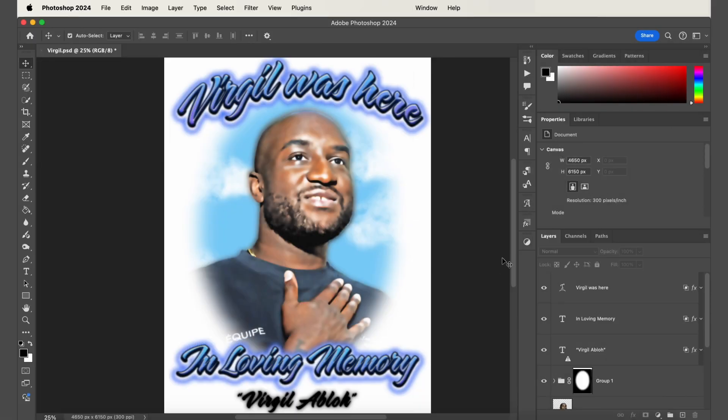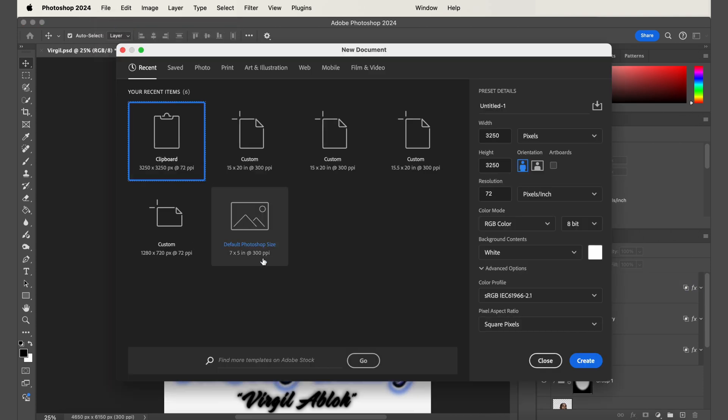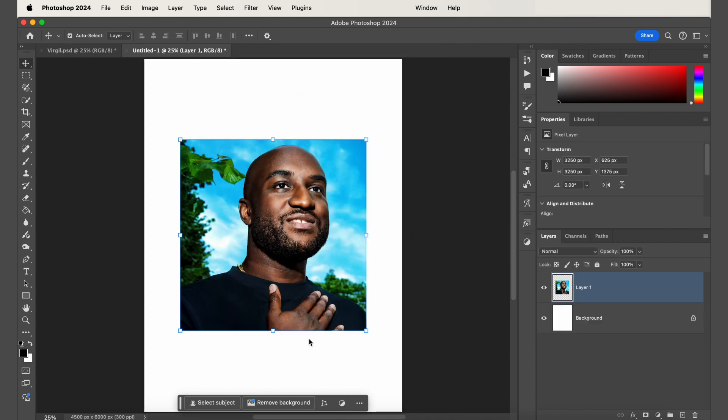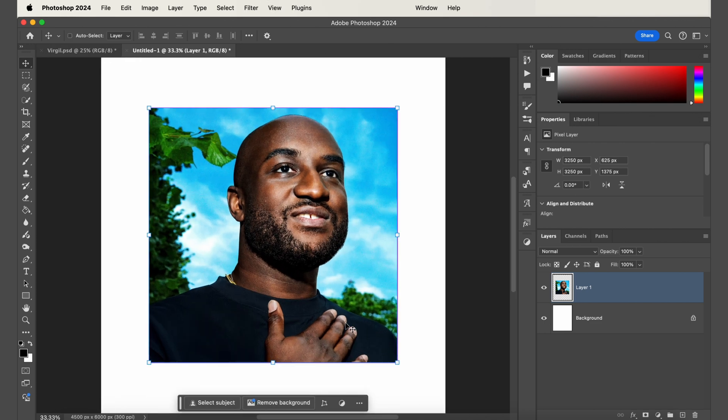To get started, open up a new Photoshop document. Make the canvas size 15 by 20 inches and set the resolution to 300 DPI. For this design, make the background white. Then paste in your photo — the key to this whole process is choosing a high quality photo with a lot of contrast. I'm using this image of Virgil Abloh; there's a lot of shadows and highlights that accentuate his features. If your image isn't high contrast, your end result might look muddy or washed out. Next, select your subject and crop out any parts of the image you don't need.